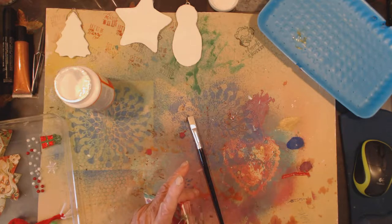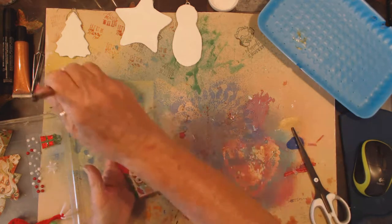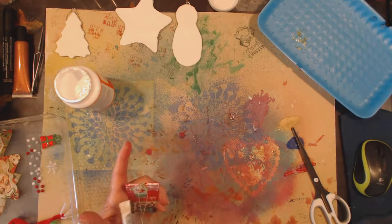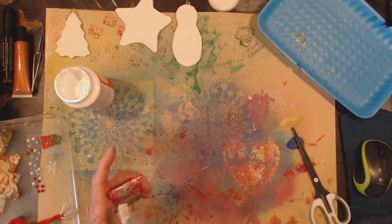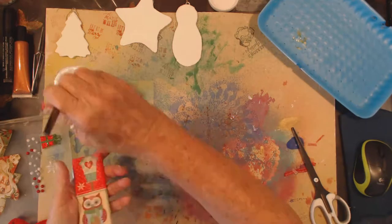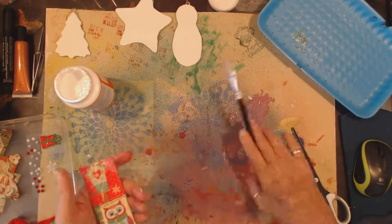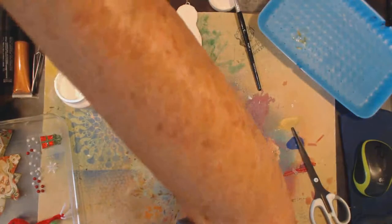I'll just take a bit more off that. I cut all the pieces thinking I wouldn't have to do any cutting, but it never ever goes just as you want it to. I hope I'm talking loud enough. I'll just hang this one up to dry and move the others so I've got places to hang up.